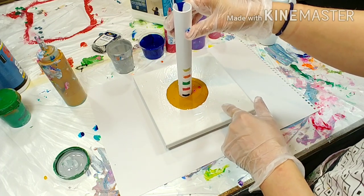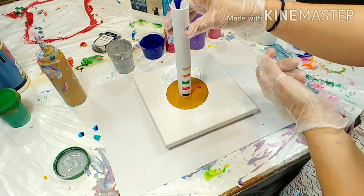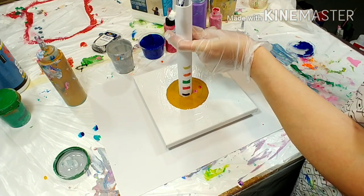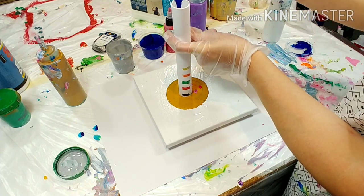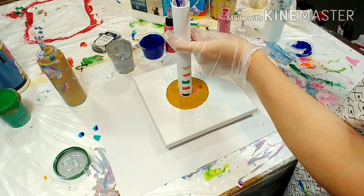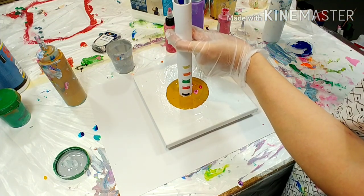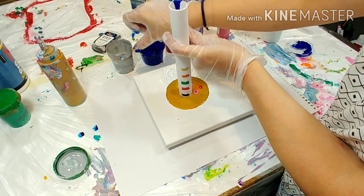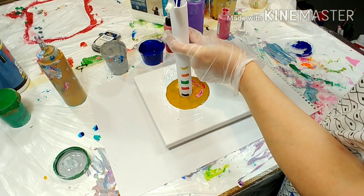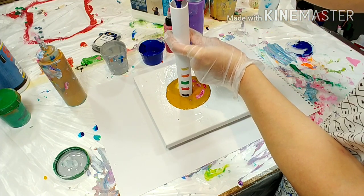It leaks a bit, that's why it's already coming out. I always think gold with reds and purples and blues looks really nice. Let's do a third round, but that should be way enough for such a small canvas.